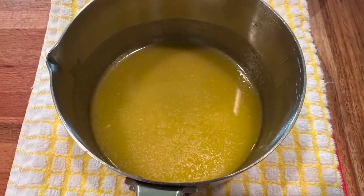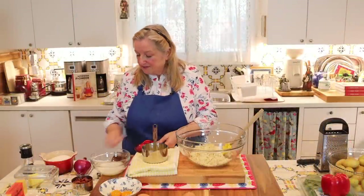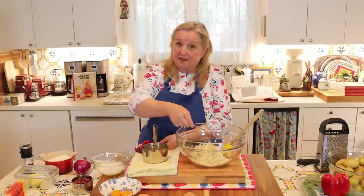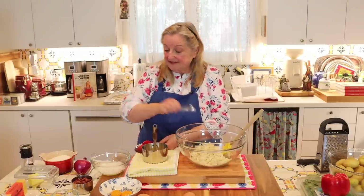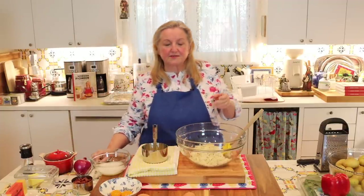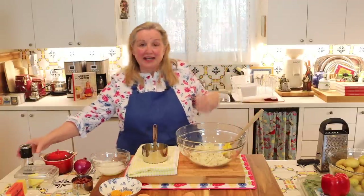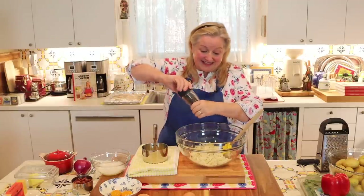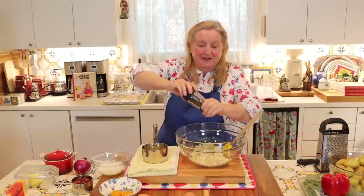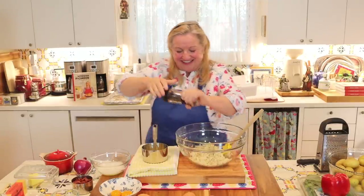I've got my melted butter — let that cool just a little — and now I'll add in a half a teaspoon of salt and some freshly ground black pepper to the potatoes. We're seasoning as we go, and once you take the hash brown cups out of the oven with all the goodies and egg on top, you can add additional salt and pepper to taste.